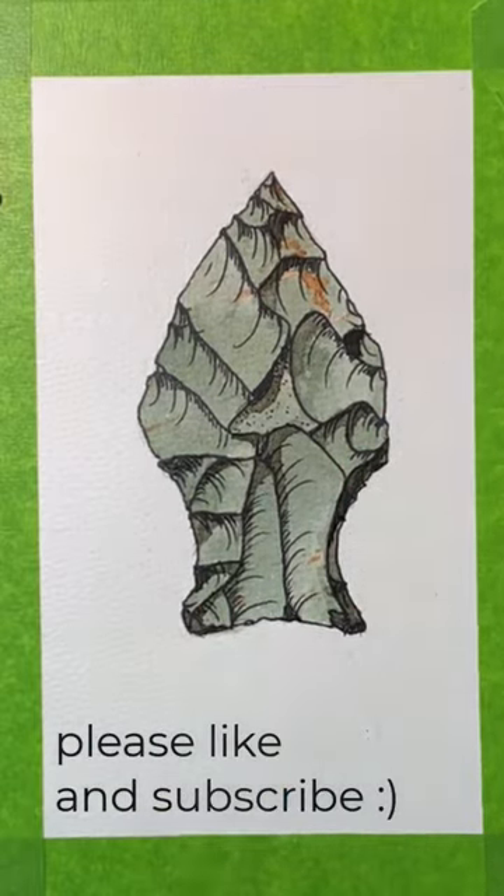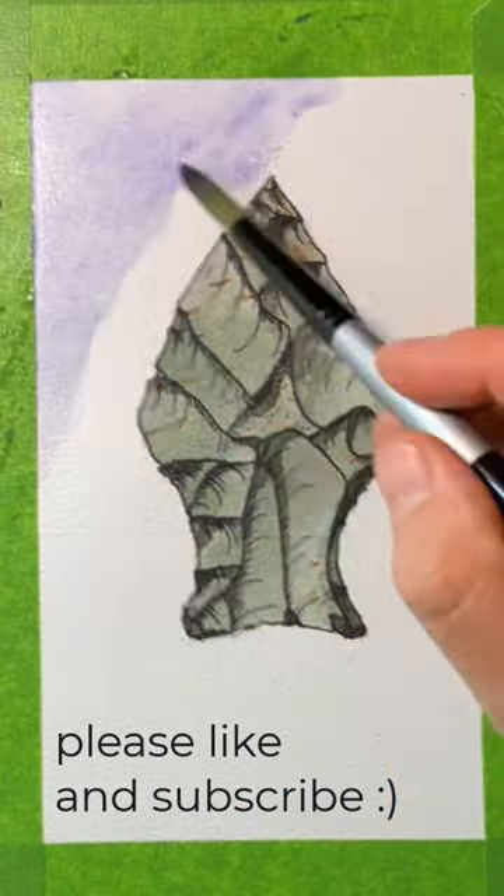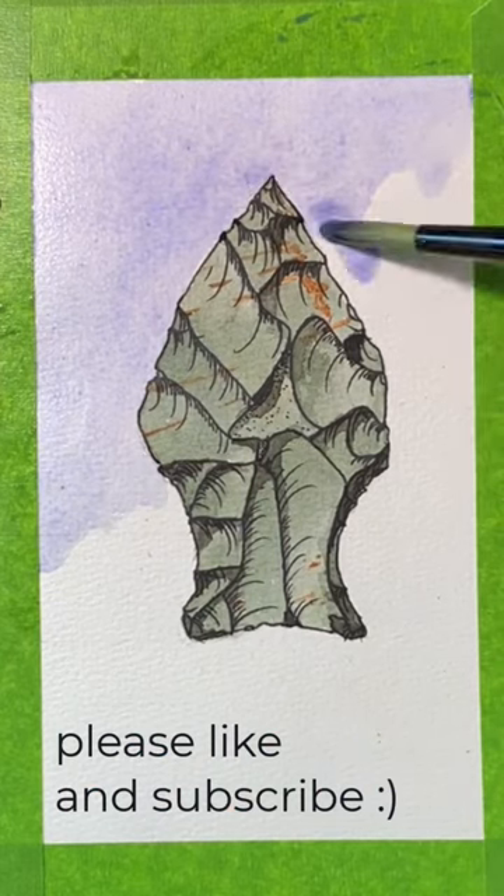Thanks everybody for watching another one of these illustrations, and don't forget to like and subscribe, and maybe leave a comment about what you think of the art. Thanks so much.